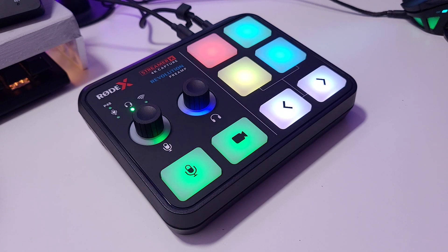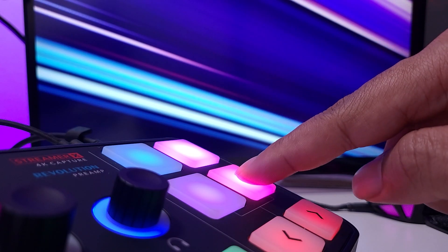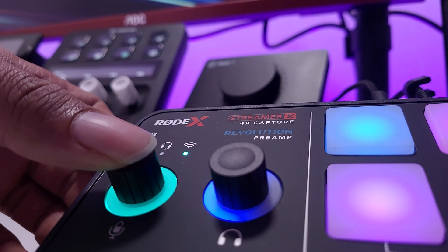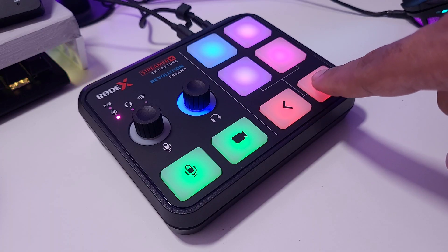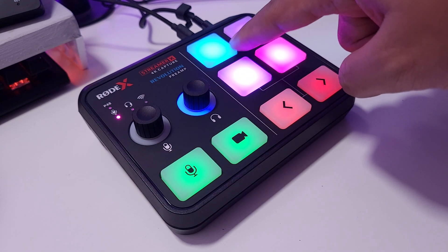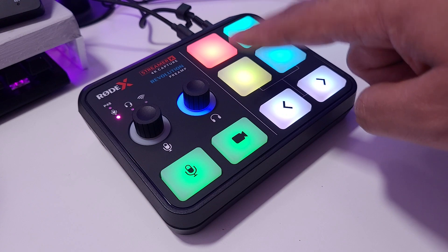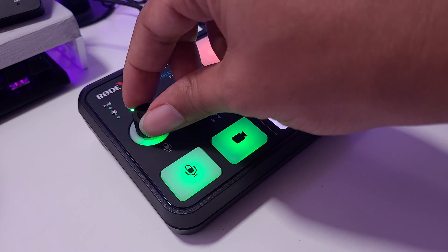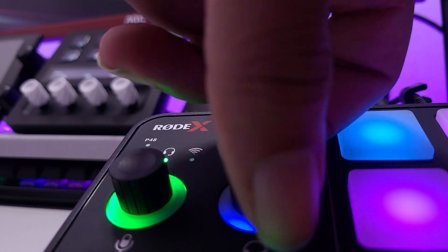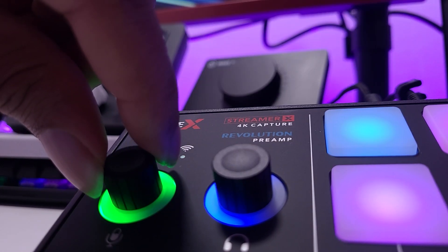As soon as you plug it in you're going to see those awesome colors. I ended up pressing all the buttons for several minutes just to play around with the colors and see how it works. The pads have a minimum brightness and when you press them they go to maximum brightness, which is a setting you can adjust in the software. When you turn the knobs left and right, the LEDs around them follow, so you can complete the full circle for maximum volume.